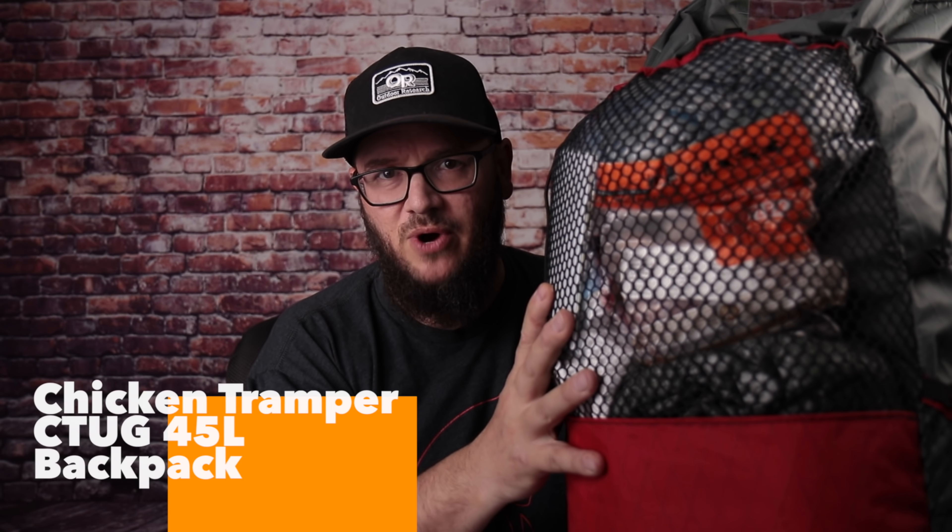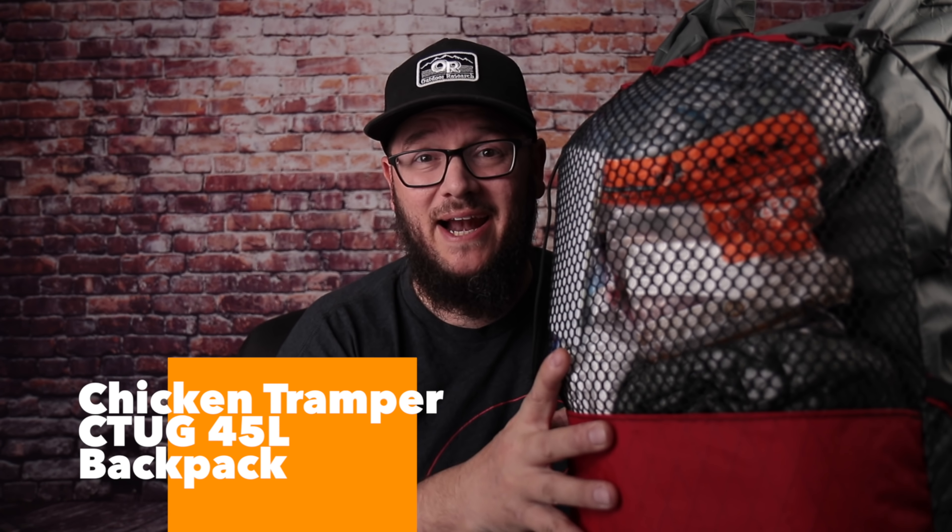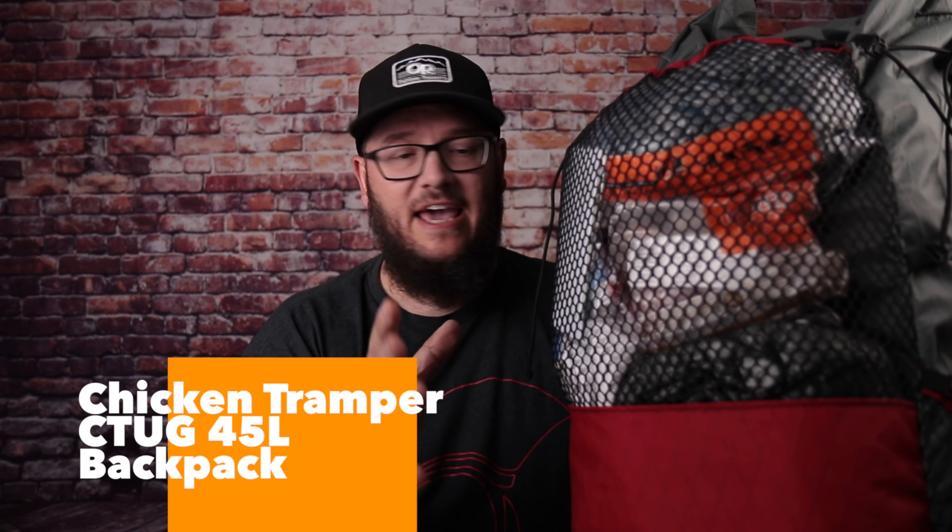First things first, you have the backpack. For me it's the Chicken Tramper UL 45-liter backpack, and this is actually modded out to about 50 liters. I love this backpack. I've been using it since January and it's pretty much the only backpack I plan on using for a while. It has everything I need, though there are some things I would probably change a little bit.